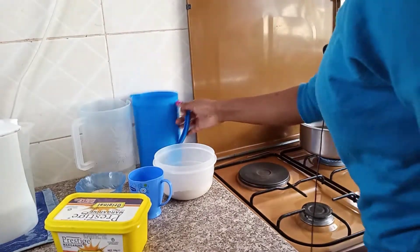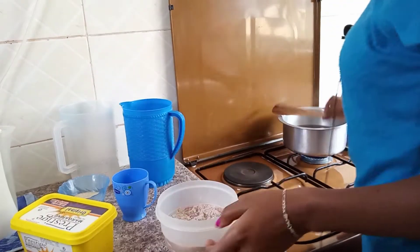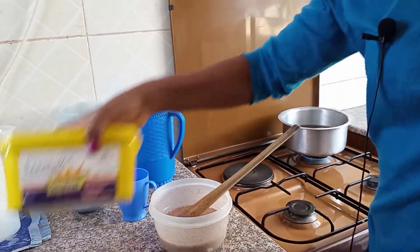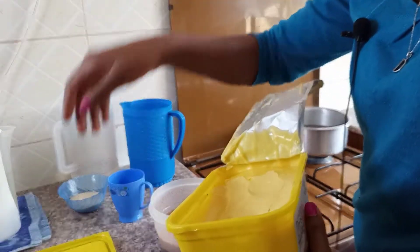What we are going to do is add some water to the porridge flour. At this point I'm going to add the margarine — one tablespoon of margarine.